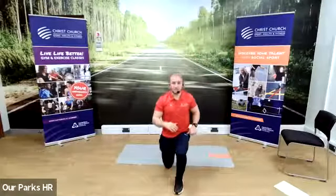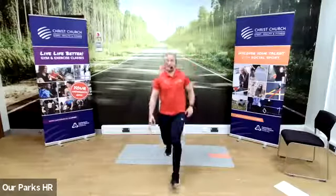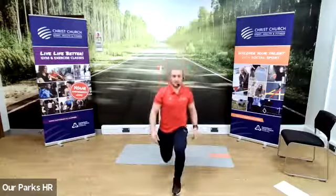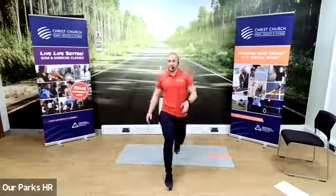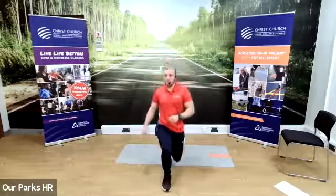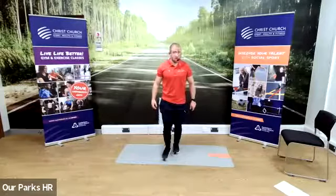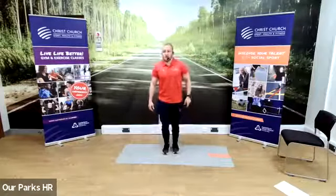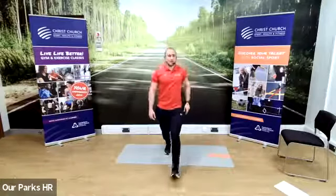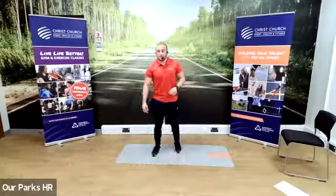Last one is the lunges — 30 seconds of lunges, no rest. This is three leg exercises back to back, you're feeling your legs — that's good, that means they're working hard. Another ten seconds. Three, two, one. Perfect, and rest.